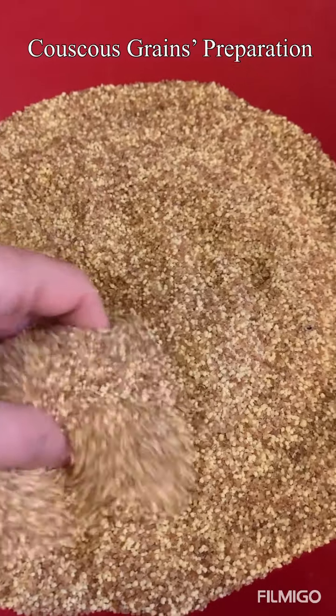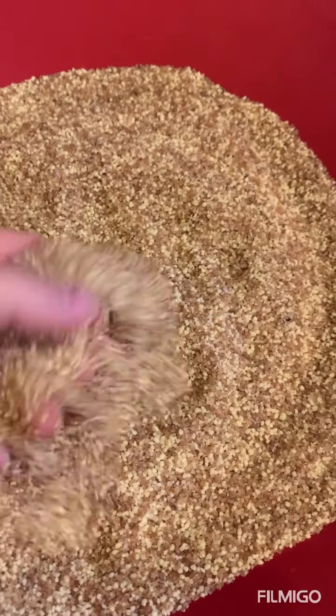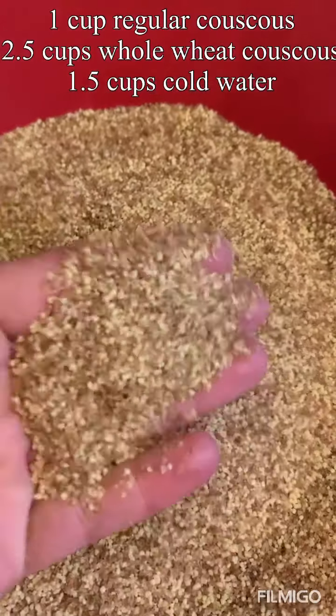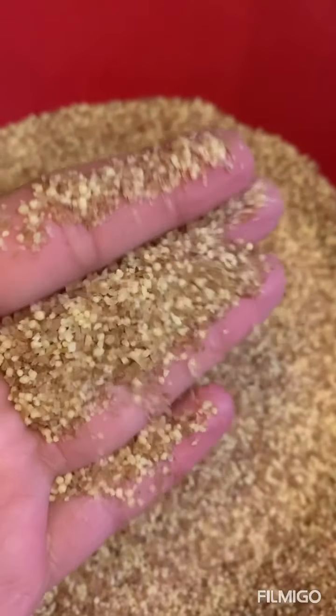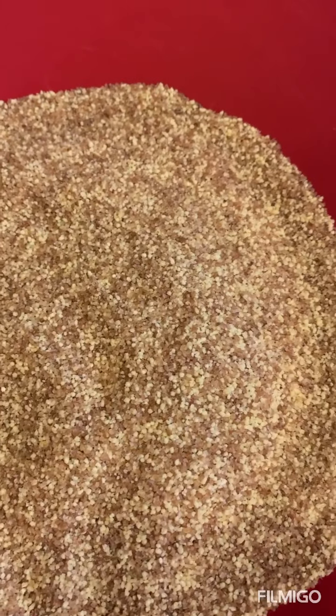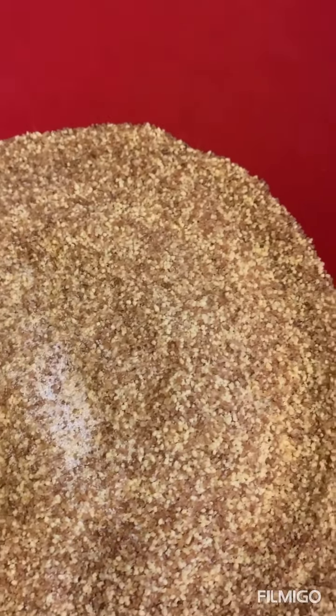This is the couscous powder or grains — it's a mixture of whole wheat couscous and white couscous. I ran out of the whole wheat, so I added one cup of white couscous and two and a half cups of whole wheat. I will add a dash of salt, about one teaspoon, and cinnamon, about half a teaspoon, and of course olive oil, about two teaspoons. I will mix it and then add water.